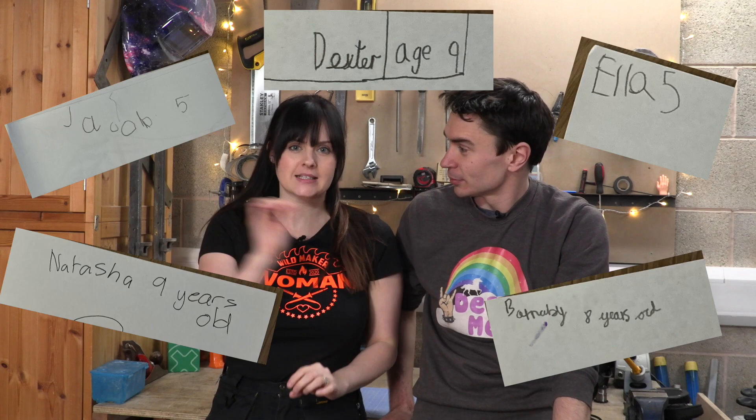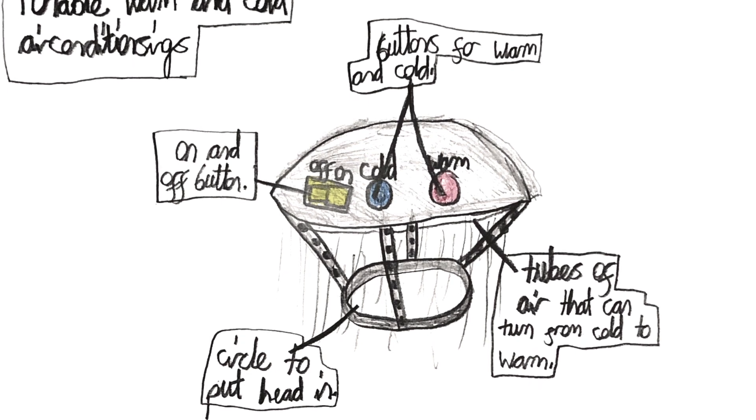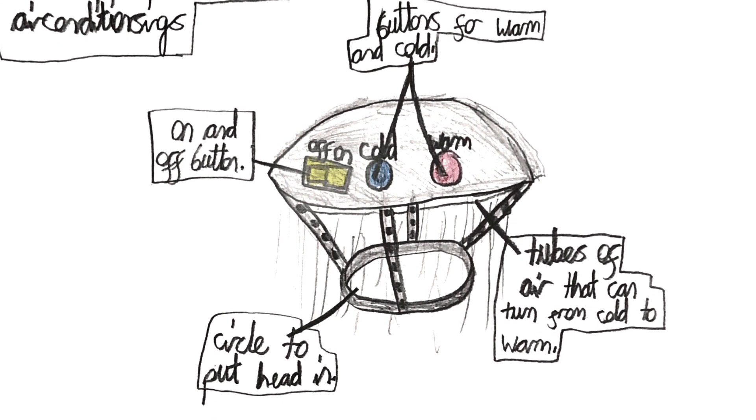Welcome to Kids Invent Stuff, the channel where we build kids inventions. And it's mini build time! We get invention ideas sent in from kids from all across the world, and usually the invention idea has a name on it. But this particular invention, we have no idea who designed it, but we are going to build it anyway. We're going to bring to life this incredible hat that, depending on what button you press, either warms you up or cools you down. So it's a fan heater hat. Let's build it!